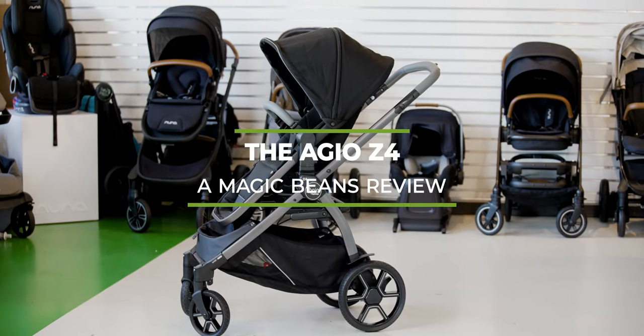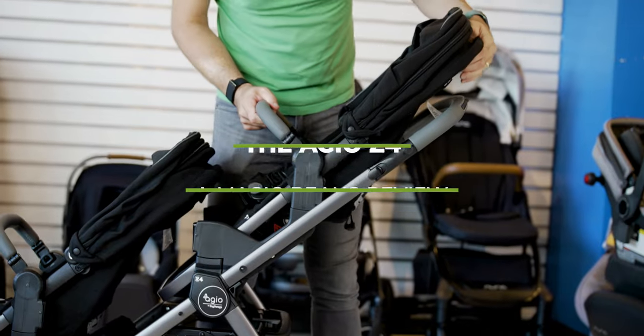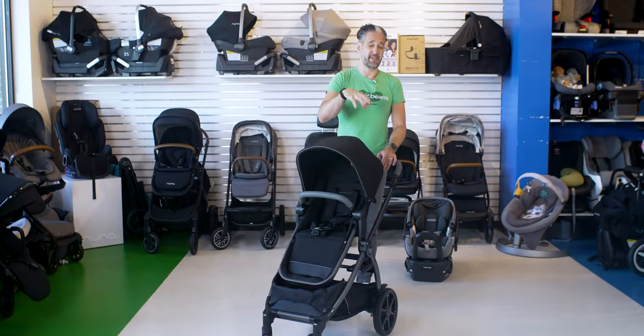I have the Agio Z4, and I have to start this review with an apology, because the only review I've done of this stroller on the channel — I think I did one or two a couple years ago — it was at a trade show, there was noise around, I did it on my phone, never did a proper in-studio review of the stroller. And I apologize, because it's amazing.